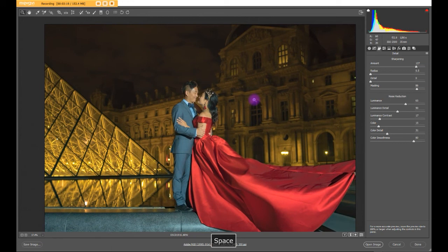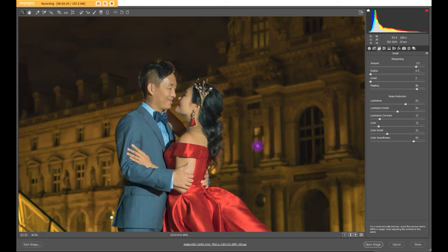You can do it all in Camera Raw — easy, right? So until next time, I will do more of these types of tips. Do follow me. Thank you. I'm Jeremy. Bye-bye.